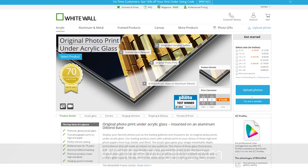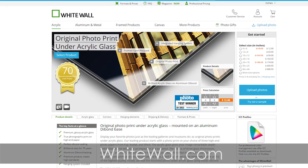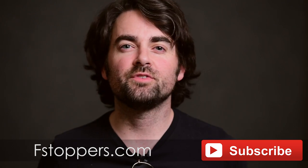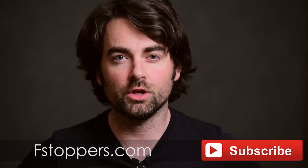There you go guys — I hope you enjoyed this video. I know it was a little different than our normal content, but since this was the first time I printed this large I wanted to document exactly how we printed and installed these images. If you want to make your own prints, head over to whitewall.com and check out the link below in the description because we have an exclusive Fstoppers discount code to save you money. For more photography-related videos head over to fstoppers.com and don't forget to subscribe to the Fstoppers YouTube channel.